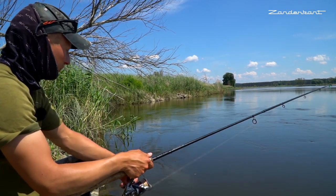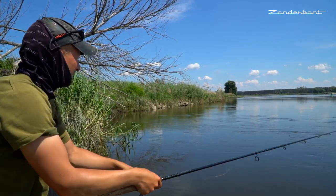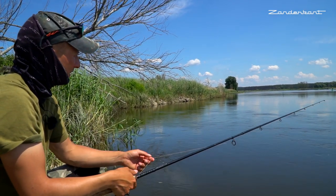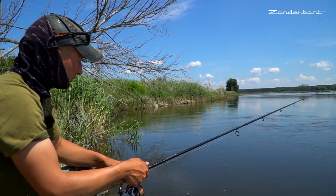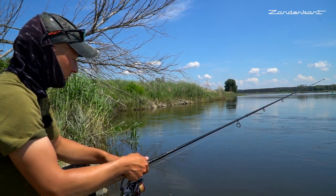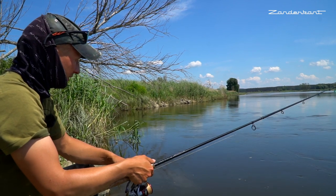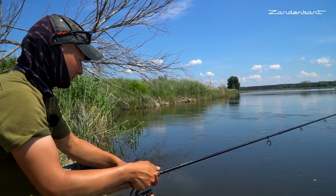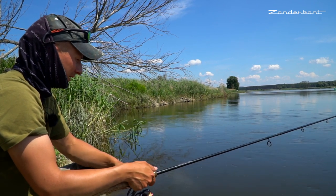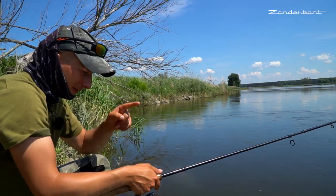Groß sind sie nicht. Für einen Fluss ist das schon bemerkenswert, dass hier echt viele kleine Zander sind. Das ist an der Elbe zum Beispiel anders – da fängt man viel weniger Stückzahl, aber dafür größere Fische. Und hier fängt man wahrscheinlich mehr, aber dafür kleinere. Ich glaube, die Kamera muss erst wieder in den Koffer und weit weg, und dann beißt der Nächste.